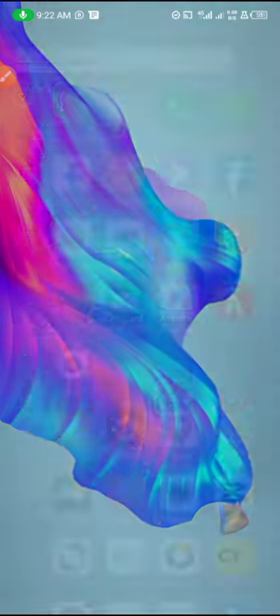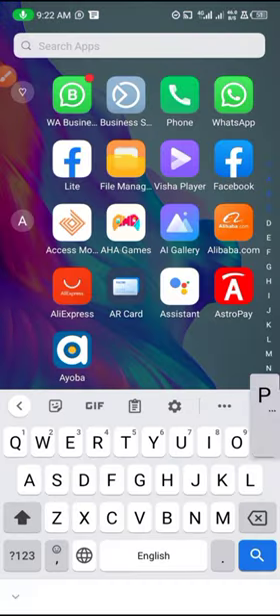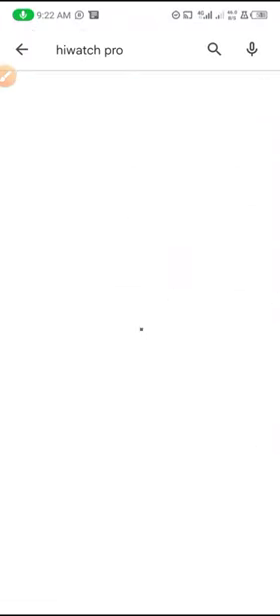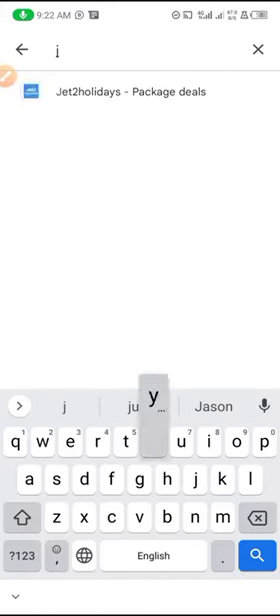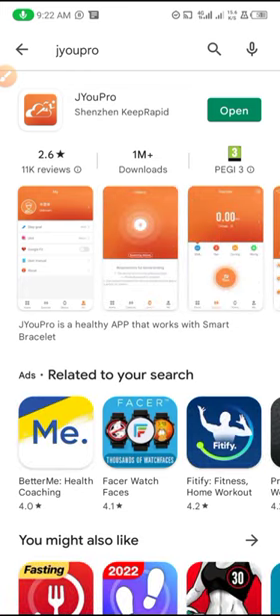First, if you're using iPhone you have to go to your Apple Store. If you're using Android you have to go to your Google Play Store and search for Ju Pro — J-U Pro app. Here is the app, so you have to get it downloaded and open it.